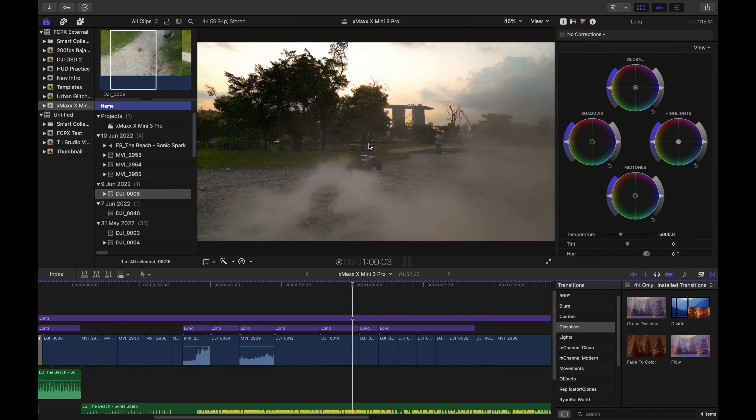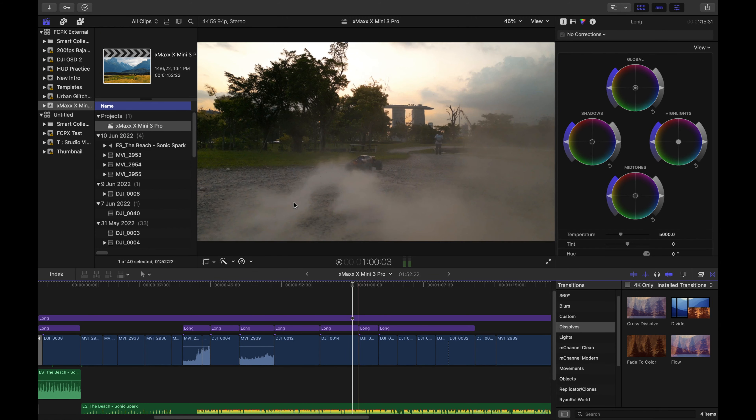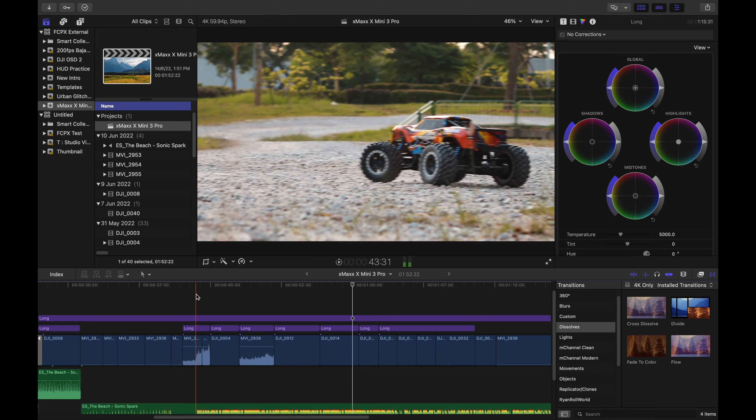Now we are in the Final Cut Pro editing software. In the center is a preview of whatever is in your timeline. I'll guide you from left to right as a navigation guide. We have all our events here — this one is my own personal events. The recent one was the X-Max meets the Mini 3 Pro. I already created an event and within the event is this project with the timeline that you see here. Below here is called the timeline — you may call the timeline the canvas itself. That's where you set your base.